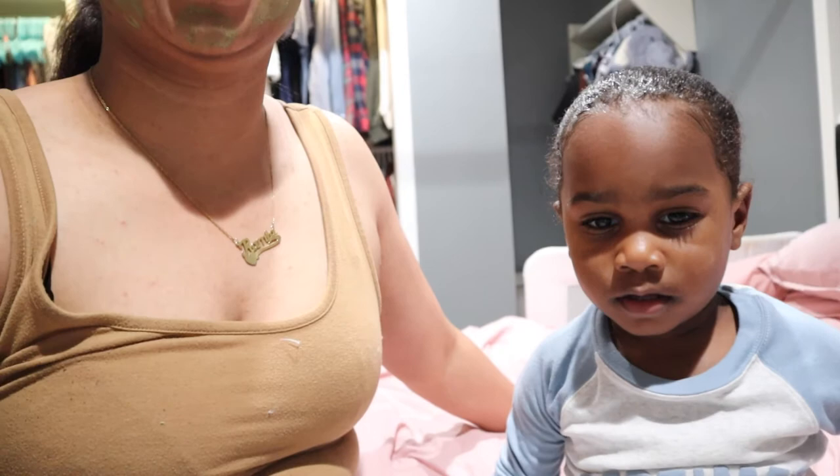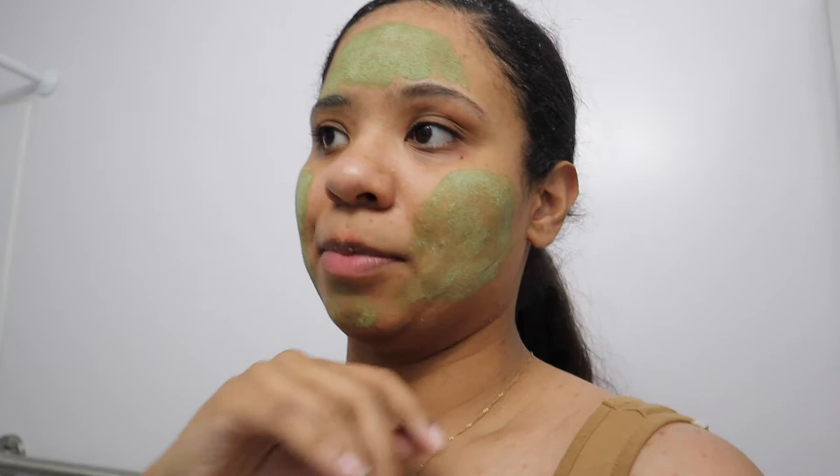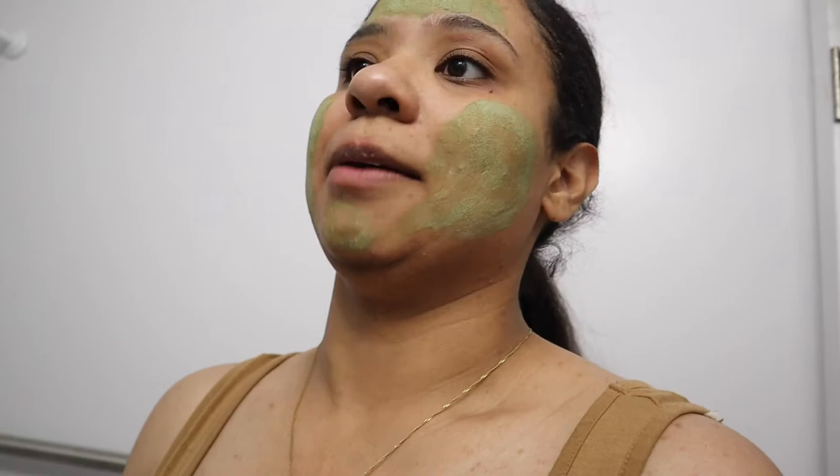I feel like this vlog wasn't that long and I really didn't do anything that interesting. But I didn't want to just not post anything — I'm trying to post at least once a week. Since I didn't get to do my two sit-down videos the other day, I figured I'd at least do a vlog so I'd have something to post. I hope it isn't too bad.